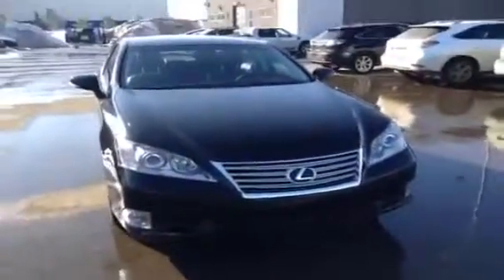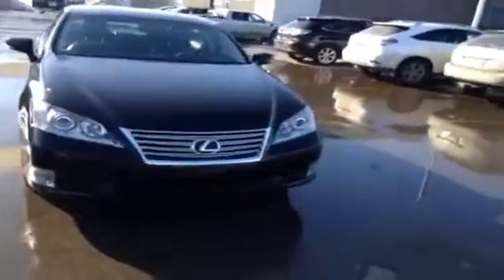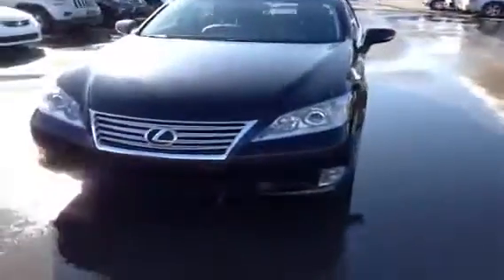Hey folks, Ryan Quick here from Lexus of Edmonton and we've got a black on black 2010 ES350 to look at here today. 3.5 liter V6 engine, front wheel drive, leather interior, leather wrapped steering wheel, navigation, backup camera. It's a good loaded up set of features on this unit.